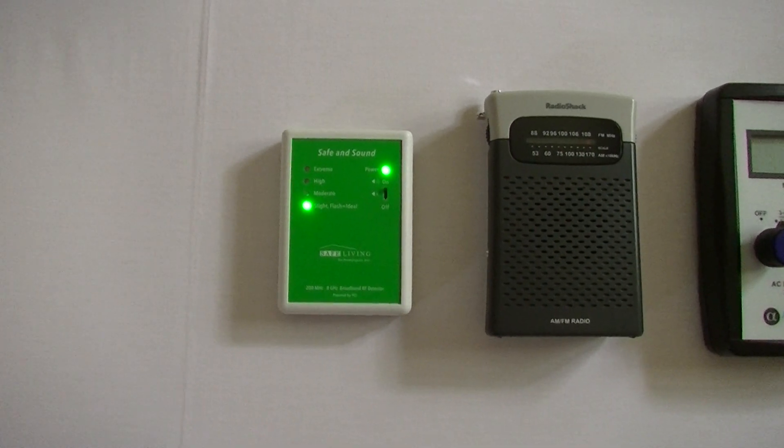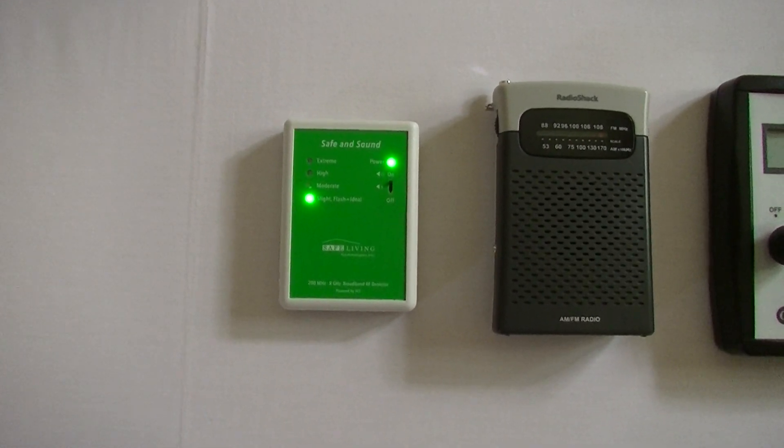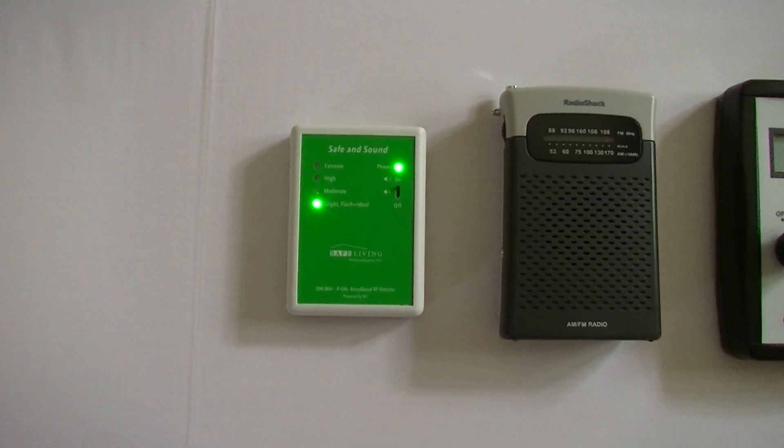If you are in a place that has high levels of Wi-Fi, you can use a bed canopy, and then you'll get readings like this under the bed canopy.